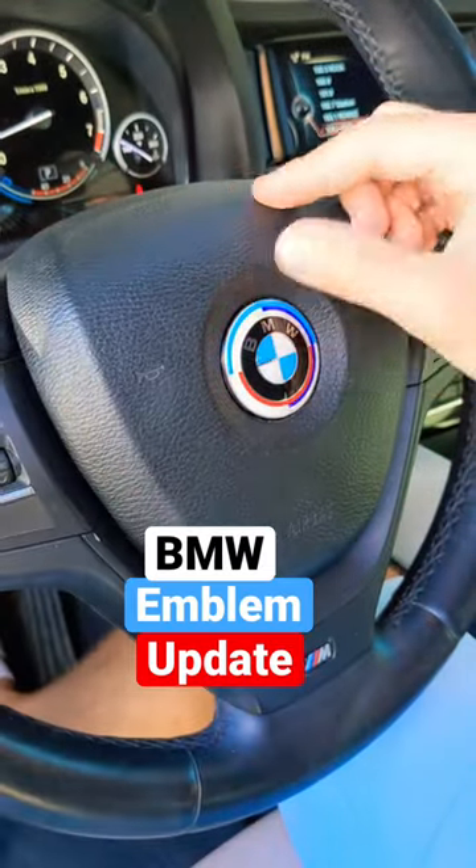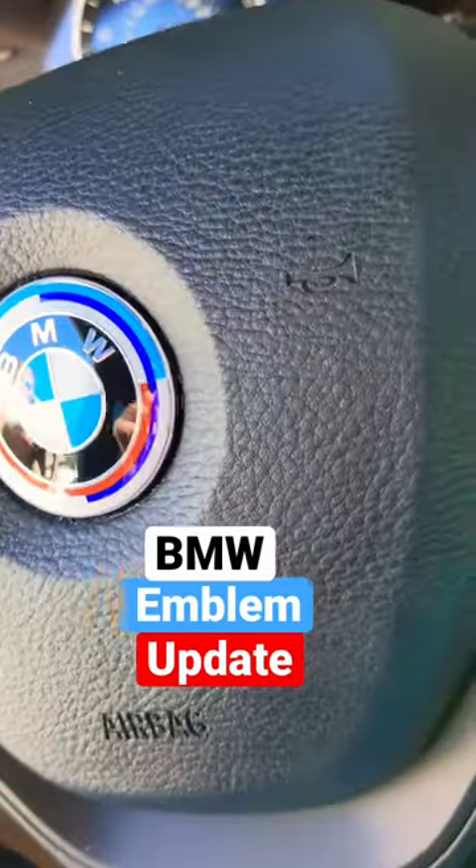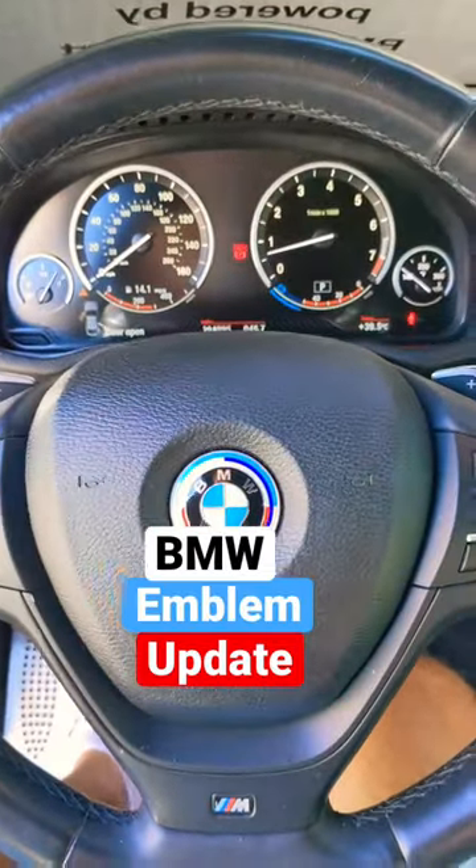You can see guys, this is the new emblem — you can see how amazing it looks compared to the old one. Definitely a good upgrade.